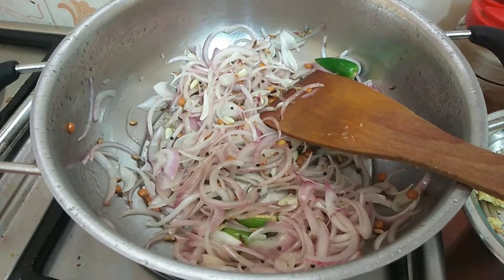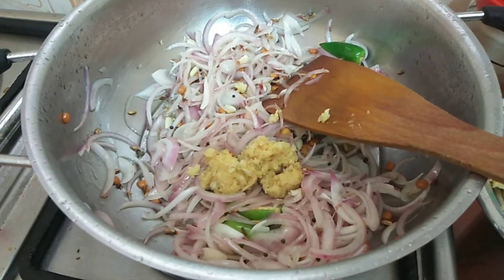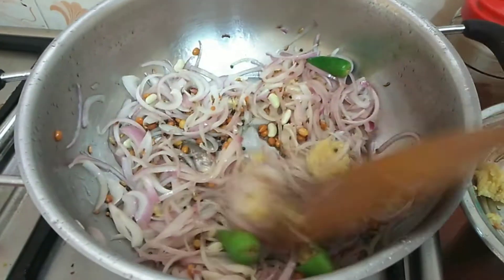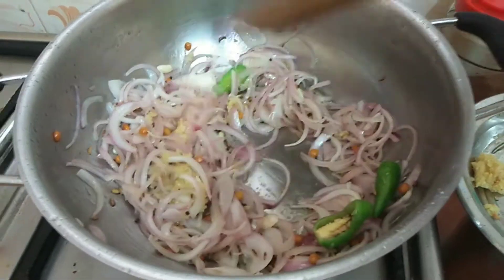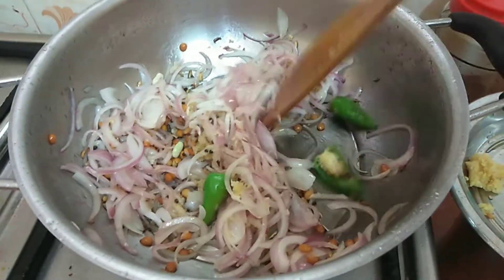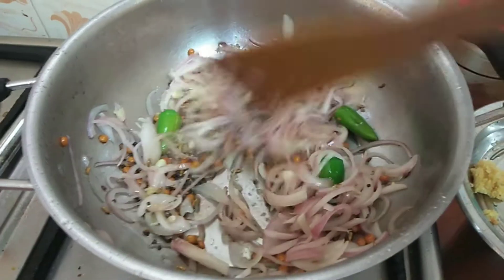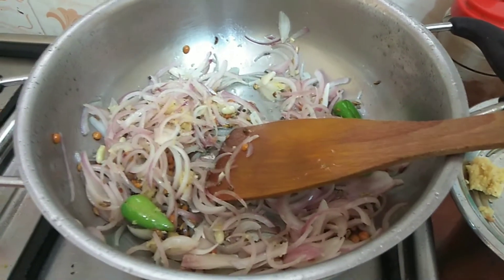I will add 2 tsp and add the paste. Add the paste. Mixed. We will be able to add until the raw smell goes away. Add the paste, we will remove the raw smell.